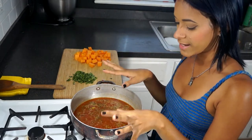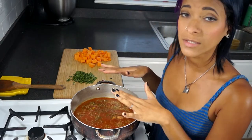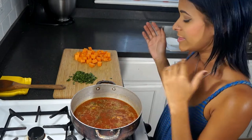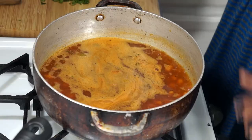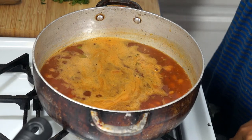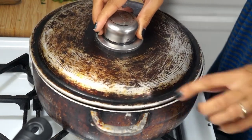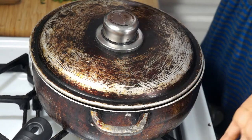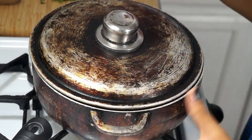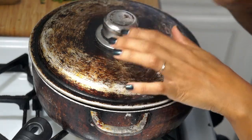We're going to go ahead and let this come to a boil. Once it comes to a boil, I'm going to lower it down to a simmer and cover it up for 10 minutes, and then I'll be back. Now that it's boiling, I'm going to lower this to a simmer and cover it up, leaving a little tiny edge on the side so some of the steam can come out and it doesn't overflow. We're going to set this for 10 minutes.